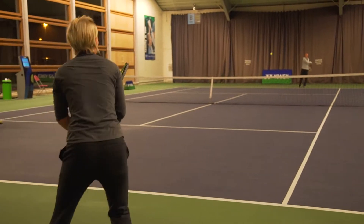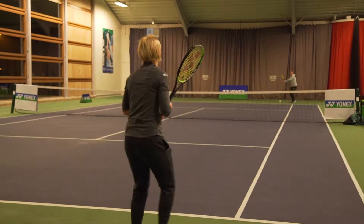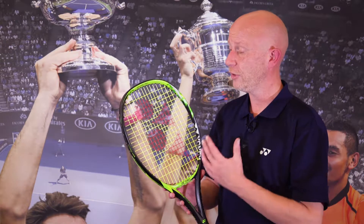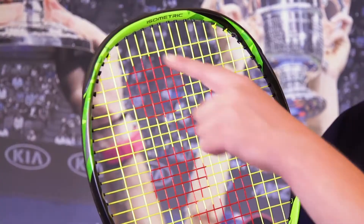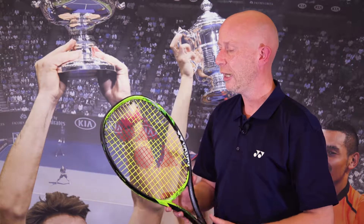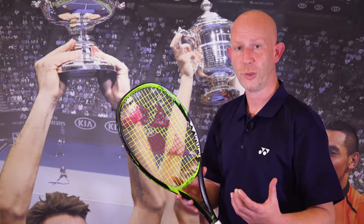The Yonex E-Zone Lite incorporates a new material in the head of the racket which is called HyperMG. This has stiffened the racket up and added stability, which means that you have more power coming from your shots, and it has increased the sweet spot size.